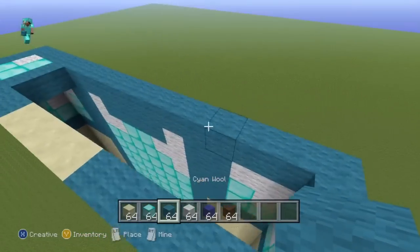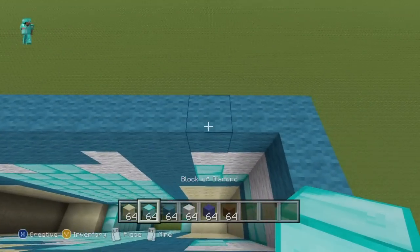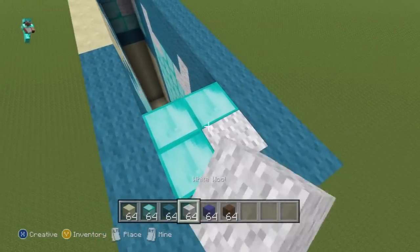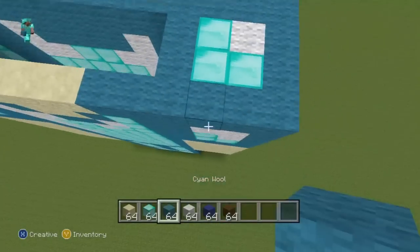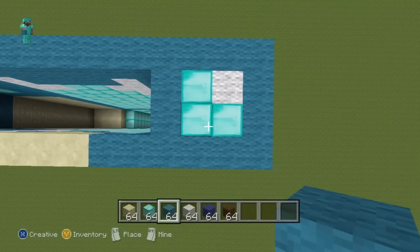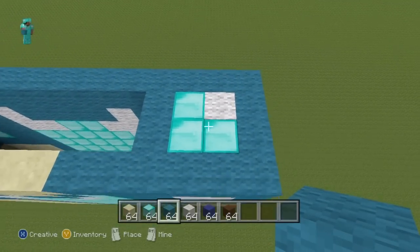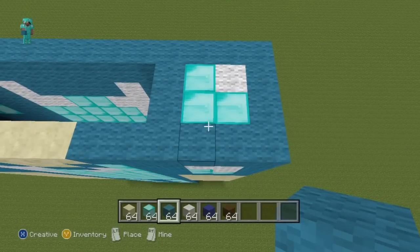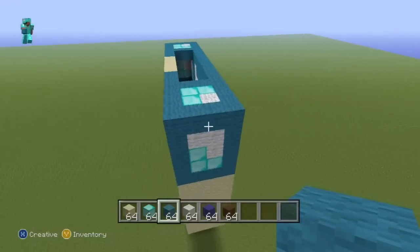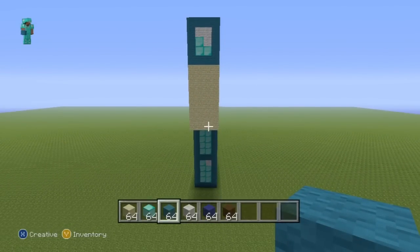Copy what you did on that side — including the little bit of patterning at the top of the shoulder, since Steve is wearing diamond armor on his shoulders. Once you have completed this second side, you should be left with something identical to the first side — you shouldn't be able to tell them apart.